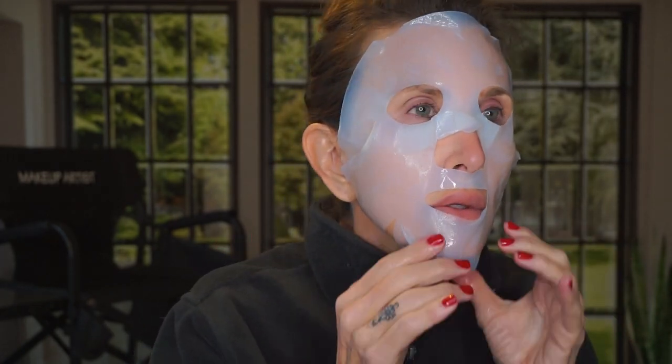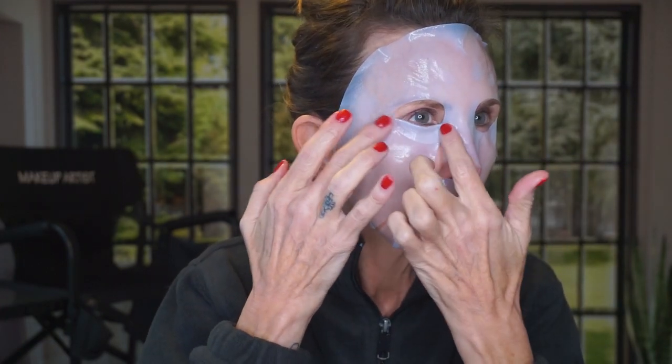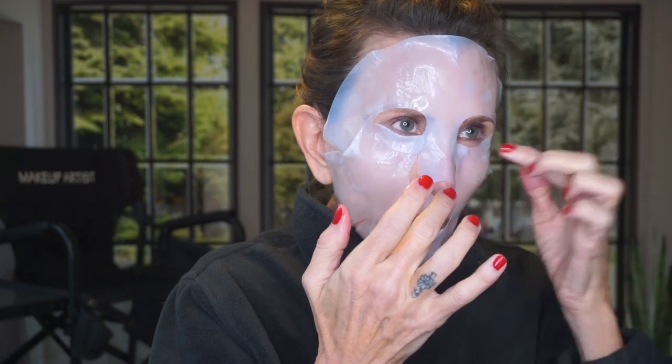It fits really good. I take a little flap here and get it over my nose, and these little flaps where the eye holes are I work up so they sit right under my eyes like that. I don't want any of my face to miss out.